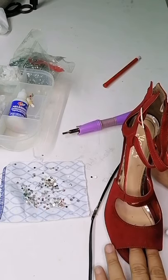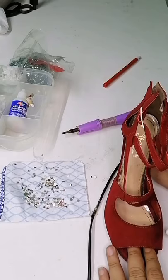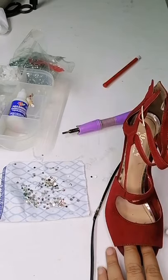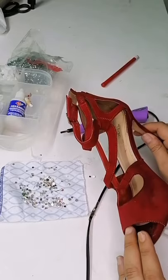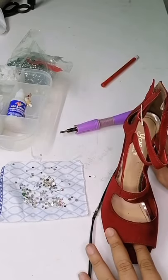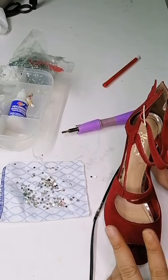Honestamente, en los certámenes de belleza o de pasarela, nunca he visto un calzado bordado. Quizás ya venga con aplicaciones de fábrica, o quizás el mismo material por sí solo brille. En este caso le vamos a dar vida a este calzado. Es una zapatilla que realmente se ve muy bien, está muy bonita, tiene una textura como en terciopelo.